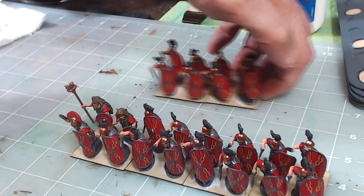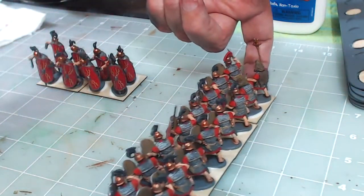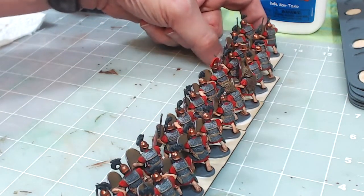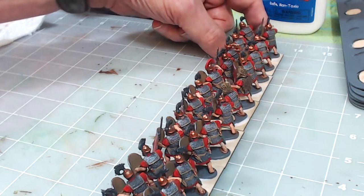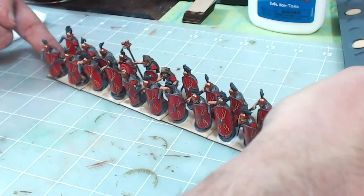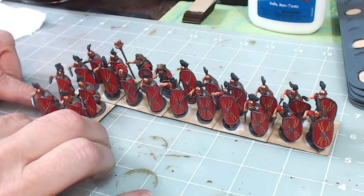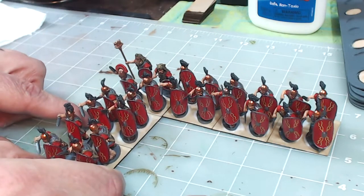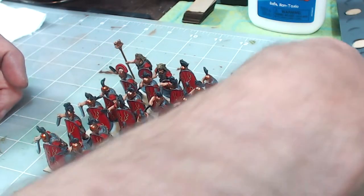They're all glued down now — you can see the Elmer's has squished out of the sides of the bases, which is going to grip and hold them onto the Litko Arrow bases. These bases are about 0.08 thickness, super thin, so I plan to put foam underneath them as well. I'm putting them side by side to make sure they can all stand in formation — in line, in column, and in testudo — just to make sure they all fit while the glue is wet, which is the perfect time to make any adjustments.